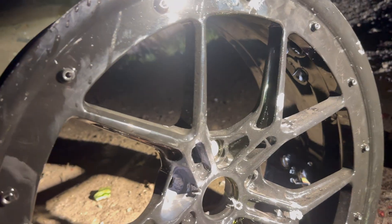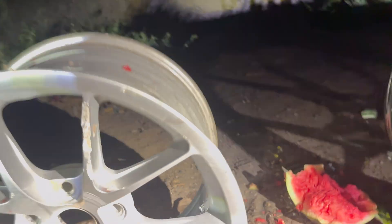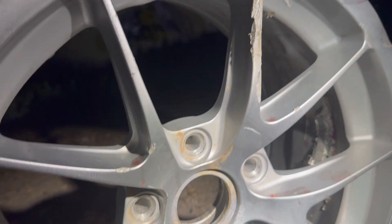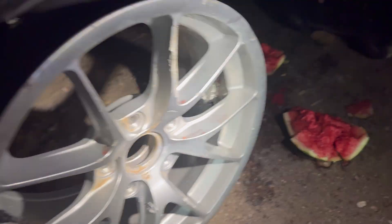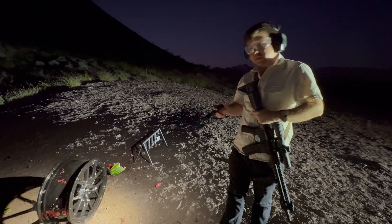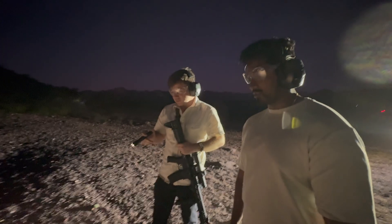It kind of looks like we got hits here, here, and there — oh, right here too. What do you think? What's your assessment? I thought it would go further in. Bulletproof from the front as far as .223 goes for a spoke — that's crazy.